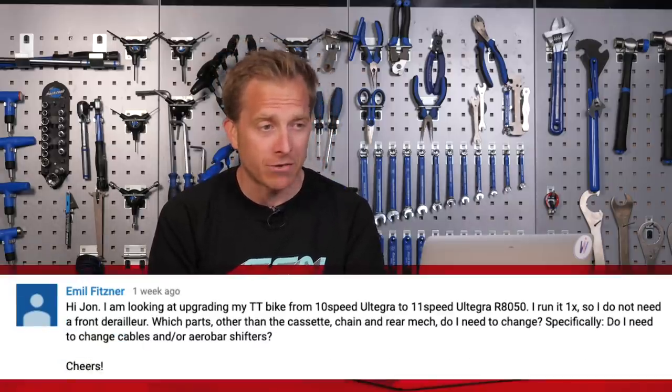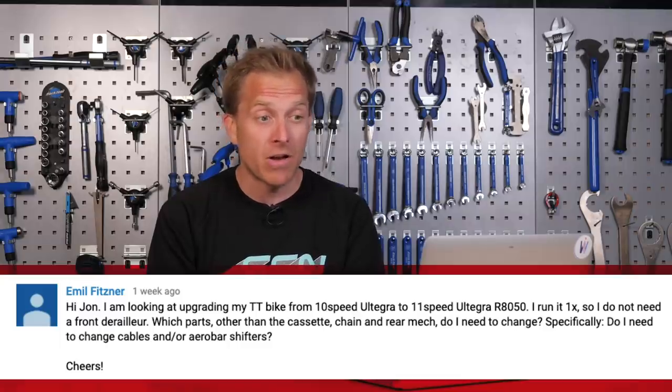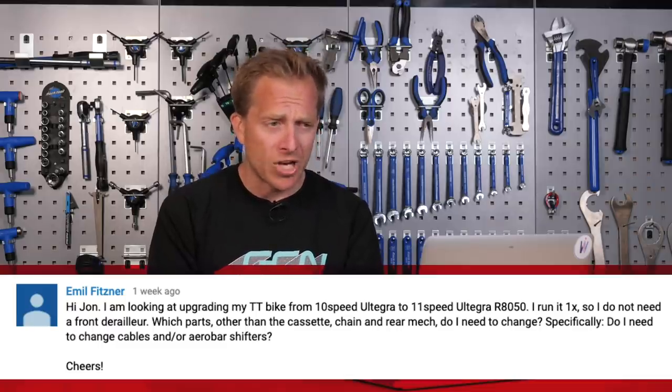Next up is Emil Fitzner, who says: hi John, I'm looking at upgrading my time trial bike from 10-speed Ultegra to 11-speed Ultegra R8050. I run a 1x, so I don't need a front derailleur. What other parts other than the cassette, chain, and rear mech do I need to change? Specifically, do I need to change cables and/or aero bar shifters?